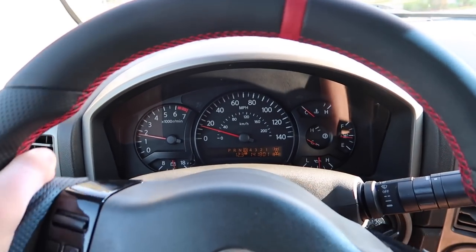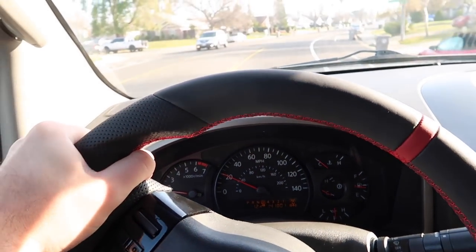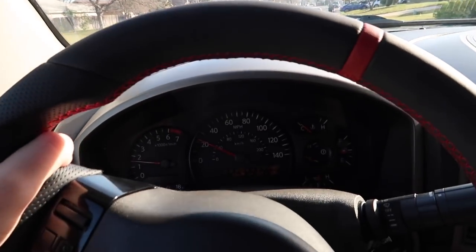First stop, guys: the gas station. We definitely need gas. This thing is lying to us — we're pretty much at a quarter tank, so we'll definitely make it there, but we're not going to make it to Vallejo with a quarter tank of gas, especially towing.